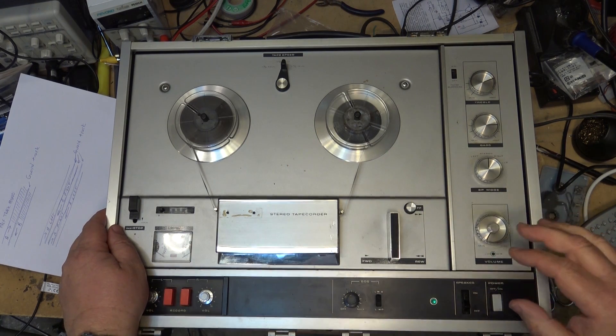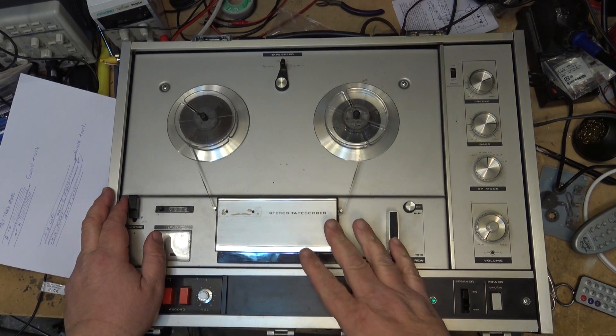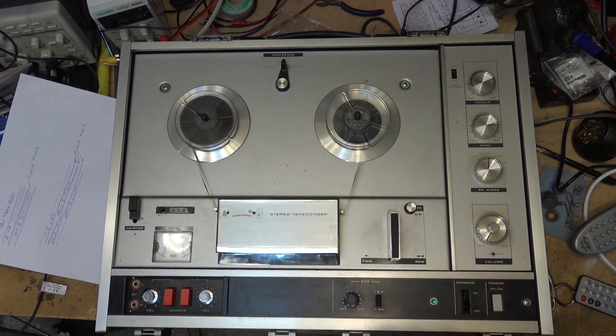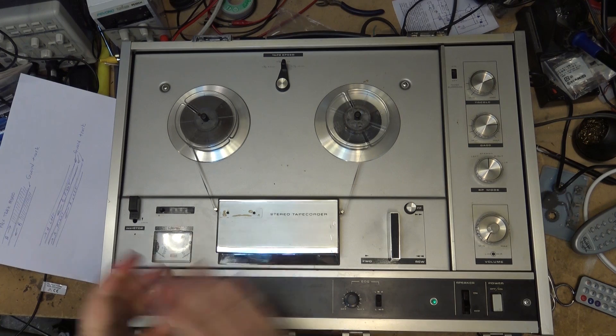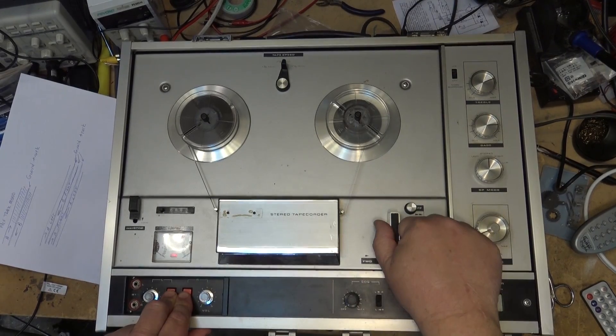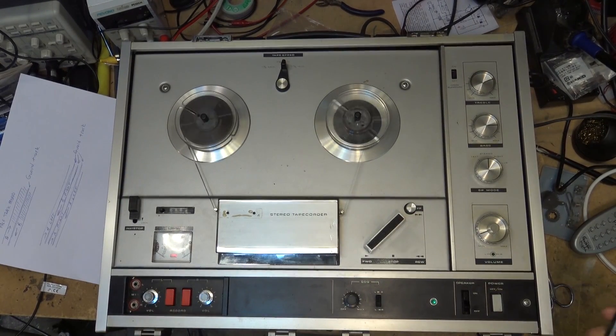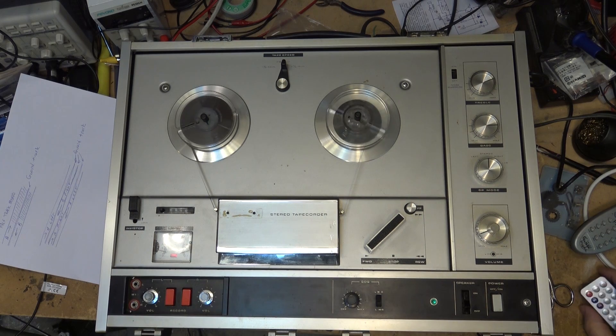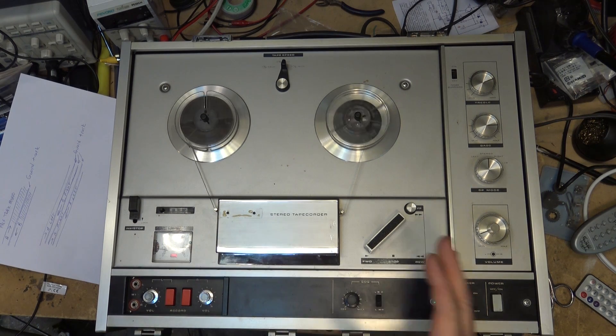This is why, if you take a tape that was recorded on a mono machine — be it full-track mono or half-track mono — and you want to reuse it on a stereo machine, you have to bulk erase it. I'm going to record a short clip, and when I play this back and crank it up we'll still hear the other stuff in the background.